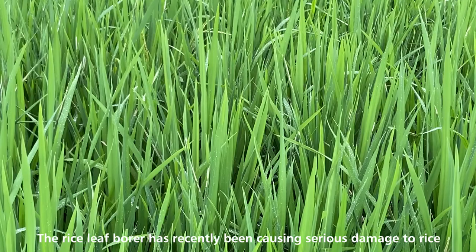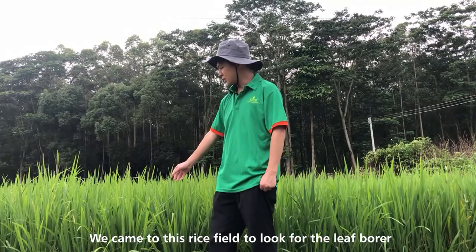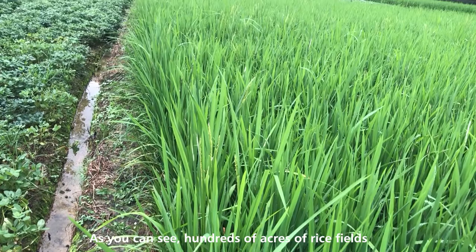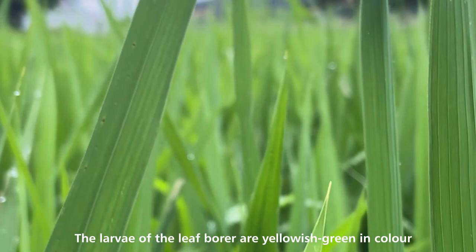The rice leaf borer has recently been causing serious damage to rice. As you can see, hundreds of acres of rice fields are affected by the leaf borer to varying degrees. The larvae of the leaf borer are yellowish green in color and will eat the leaves, forming white streaks on the leaf rows and eventually causing a reduction in rice production.